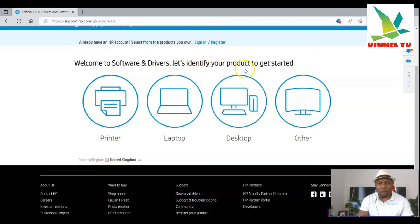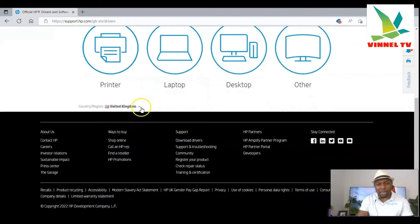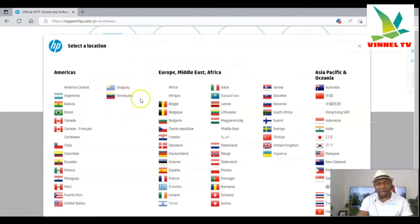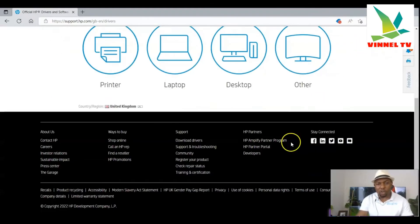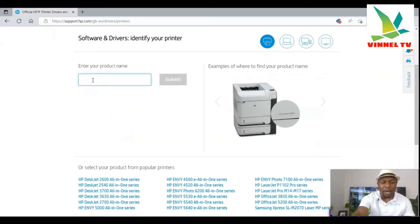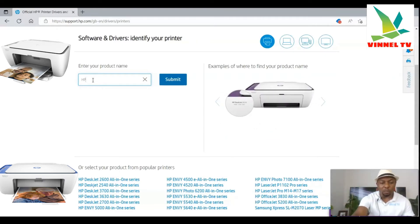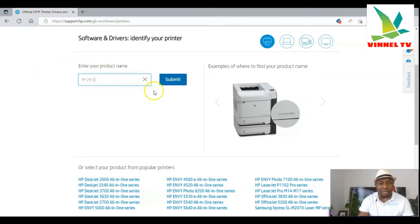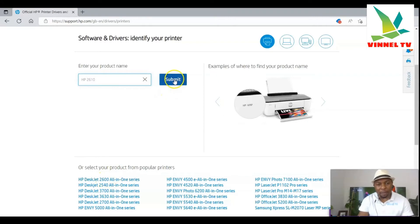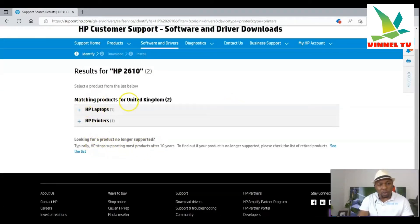It says 'Let us identify your products to get started' — you can choose printer, laptop, desktop, and orders. Make sure you select your country. Scroll down and select the specific country you reside in. My country is United Kingdom. Once you select it, then select 'Printers.' Now look on your printer box and type the name of the printer — for instance, HP 2610. I'll type HP 2610 to search and see if we can find any matching printer.